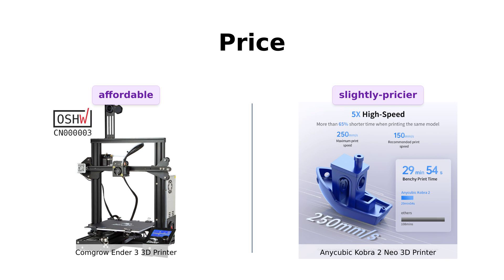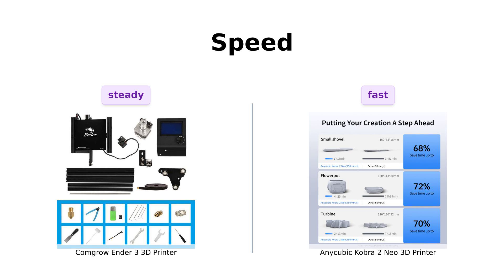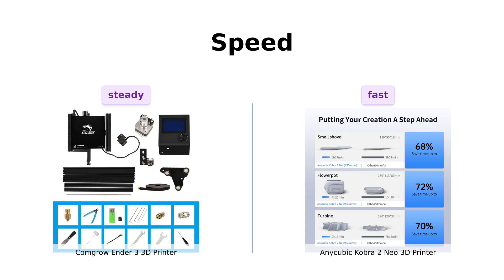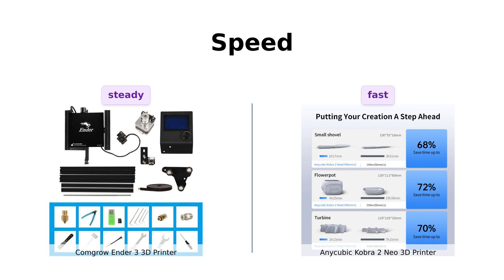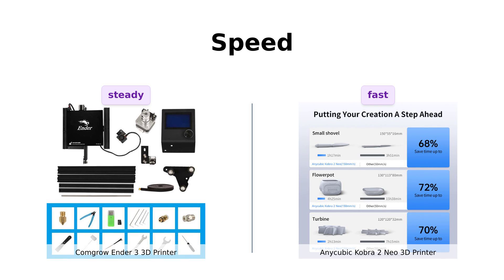So it's a close call, but the Cobra 2 Mio is just a smidgen pricier. Let's see if it's worth those extra bucks. Next up: speed. The Ender 3 is solid, but the Cobra 2 Mio claims to be five times faster — that's like comparing a tortoise to a caffeinated cheetah. With a max print speed of 250 millimeters per second, the Cobra 2 Mio is basically the Usain Bolt of 3D printers. Reviewers have praised the Cobra 2 Mio for its impressive speed, while the Ender 3 is noted for being reliable but not as quick.